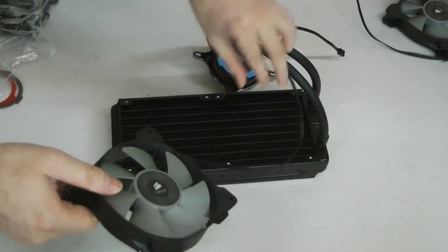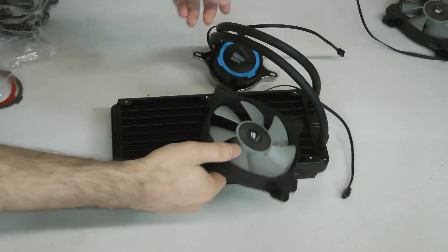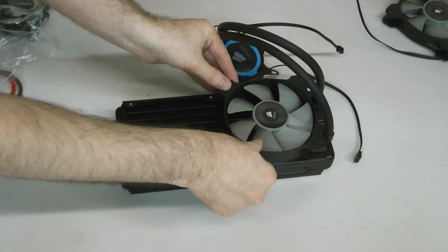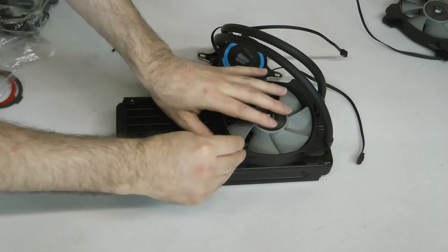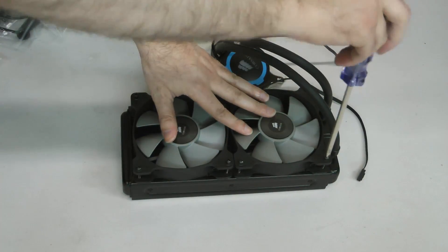Next we need to screw the fans into the radiator. Eight long screws are included with the H105. Line up the fans with the exhaust side facing the radiator, then one by one affix the fans using all eight screws.